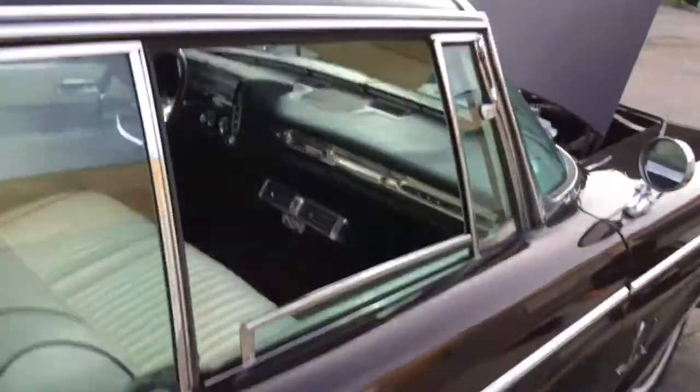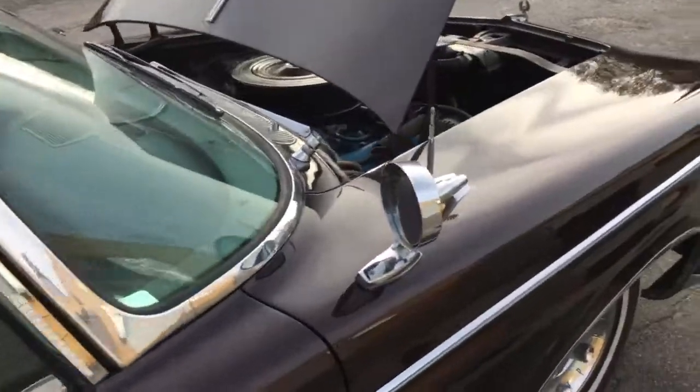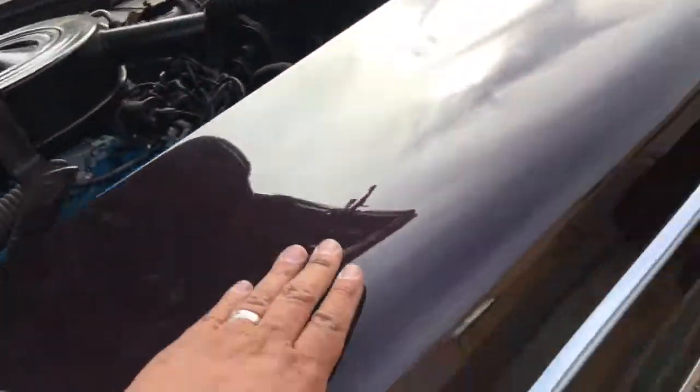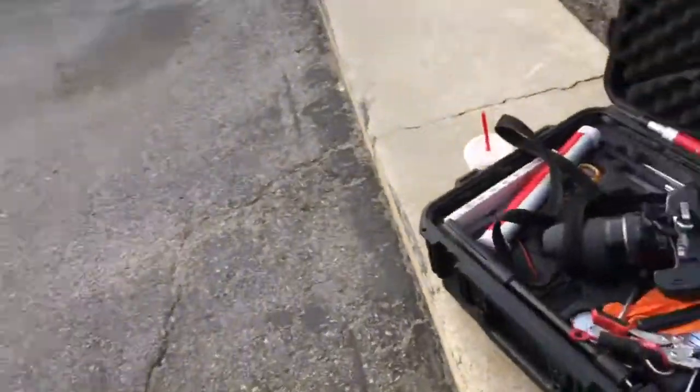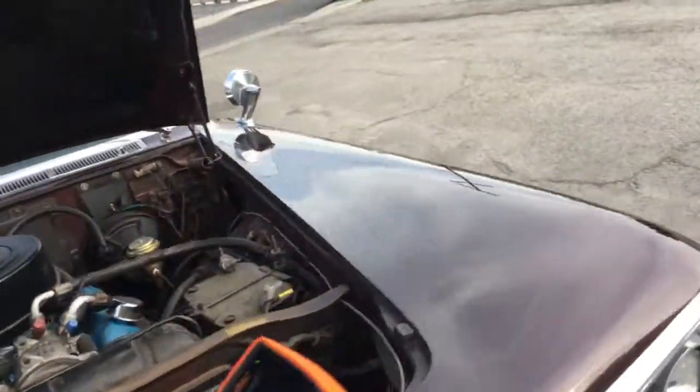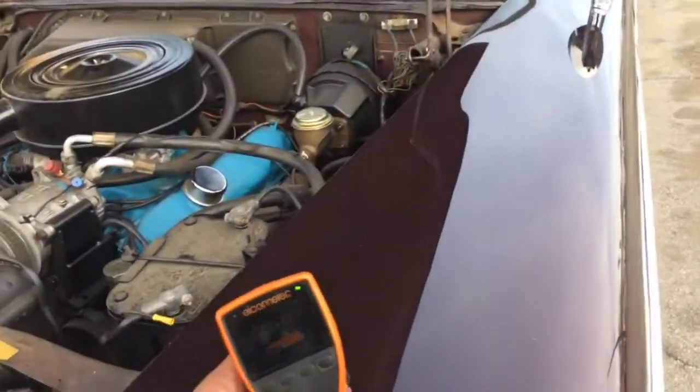Let's take a look at the roofline. Brightwork is slightly pitted here, so that's going to need some attention. Pretty straightforward. Actually, let me get the paint meter here and get a couple readings to see where we're at.